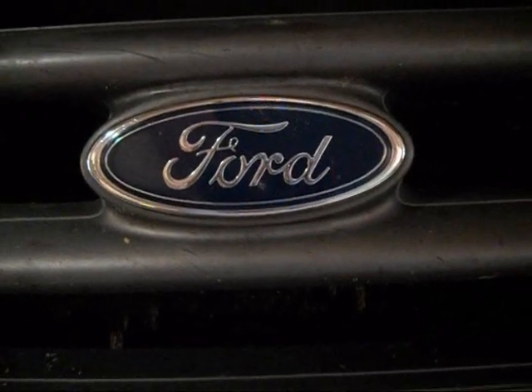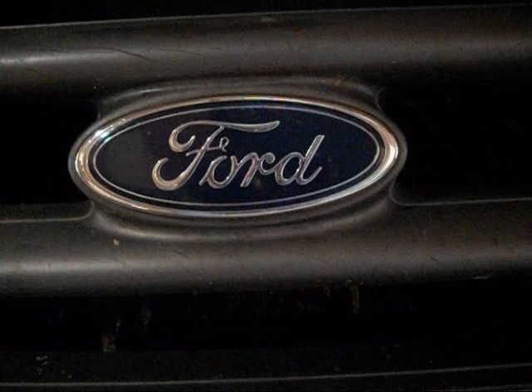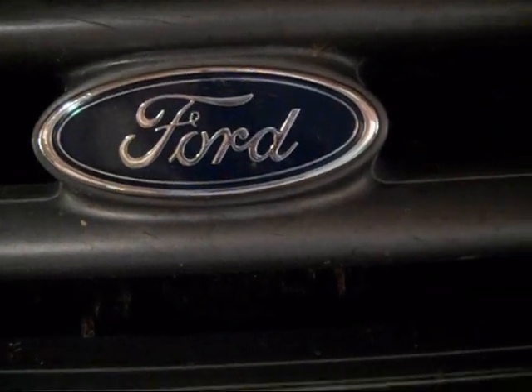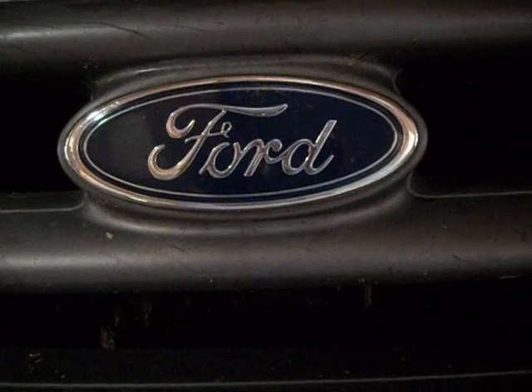As you can see, I'm pointing at the grill of my big Ford pickup. We've got some vehicle maintenance to do today. We're going to be changing the front brake pads and doing a little general inspection of the brake system. My ABS light came on and I lost all my brakes the other day, so we're going to be doing some work on this.